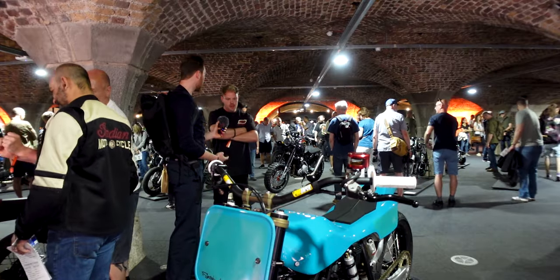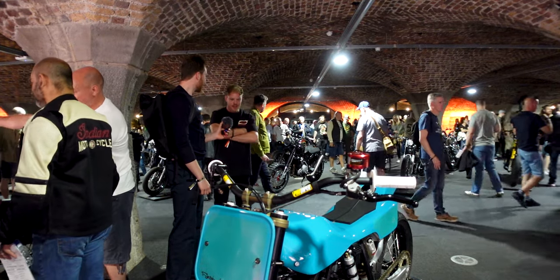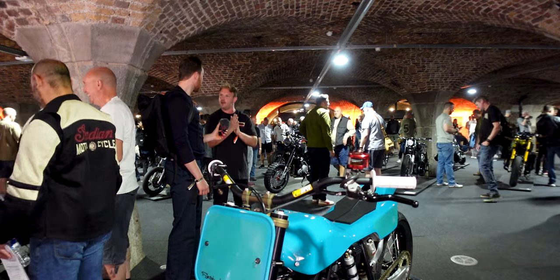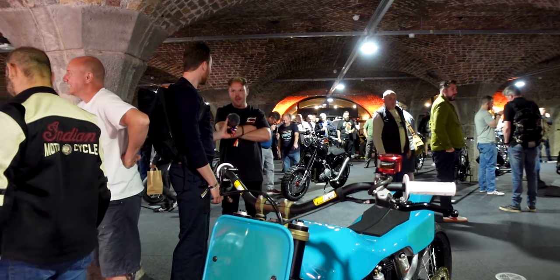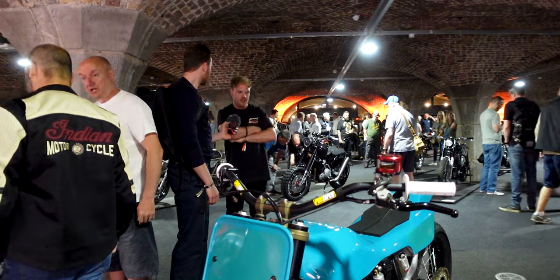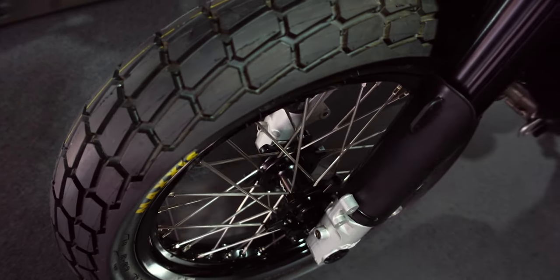How long did it take you to build this? You started in the second wave of COVID — hence the name 'Second Wave.' It's been kind of on and off since then, so about a year and a half from start to finish. But a lot of that is waiting — it took me about four months to get the hub design for the wheels and then have the wheels built in Finland.